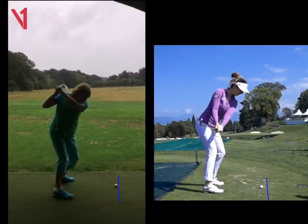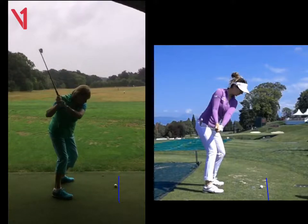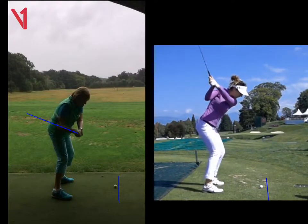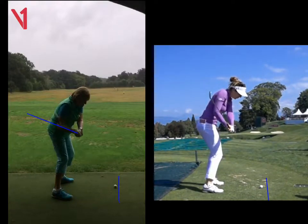The downswing is terrific — you make a great move down here. That left arm is parallel to your feet, as we can see there, and the shaft is cutting through your right forearm. If we look at this lady here on the right again as she starts down, you'll see the same: she gets that left arm parallel to her feet, and the shaft cuts through her right forearm. So in a terrific place there, Joan.